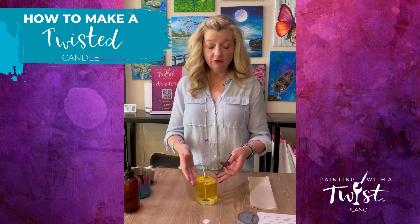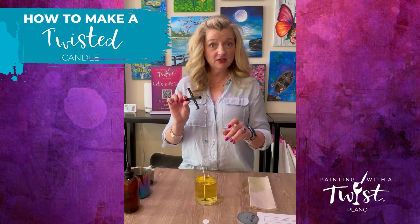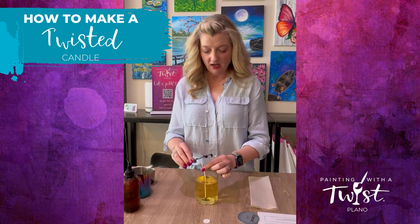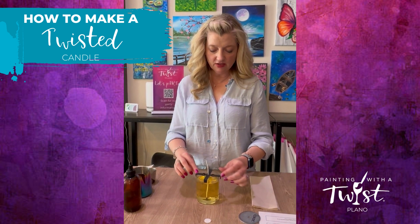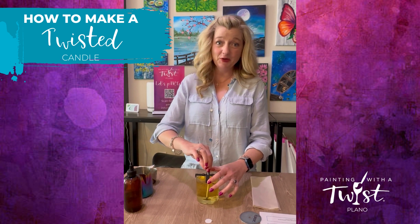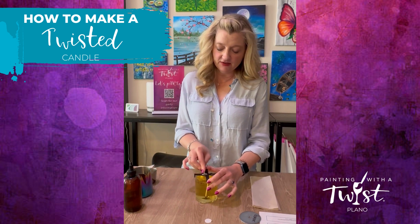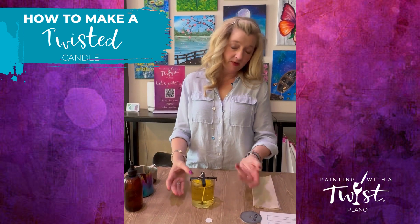We have added our fragrance and wax to our candle. Now we need to get the wick setting device — the legs go down and you thread your wick through the center. Gently wrap the wick around the little edge there. Don't really pull, because we don't want to pull our sticker up. Then it is all ready to cool.